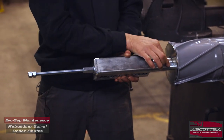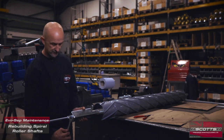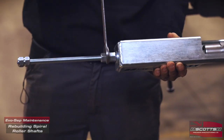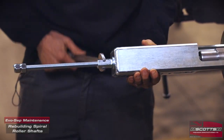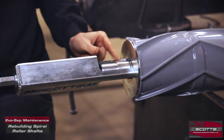We'll screw that in there loosely, just so it's got enough threads to bite. Make sure that's equal distance either side of the shaft. Put a 19mm spanner onto the barrel nut and then we're just going to screw that up. That's very quickly going to compress that shaft to take the stress off the circlip itself.